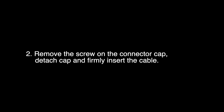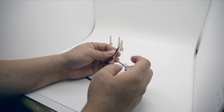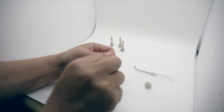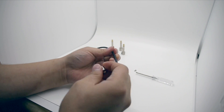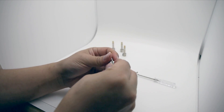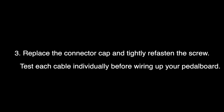Remove the screw on the connector cap. Detach the cap and firmly insert the cable. Replace the connector cap and tightly refasten the screw.